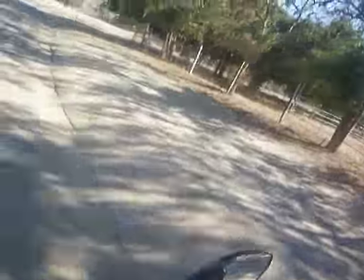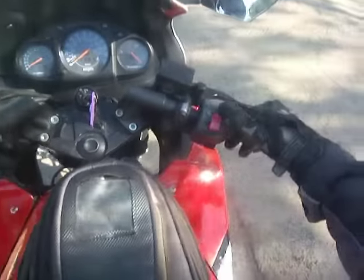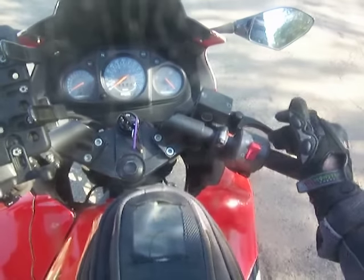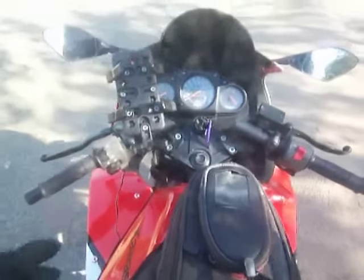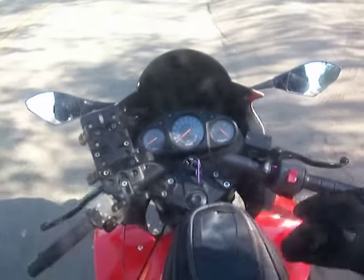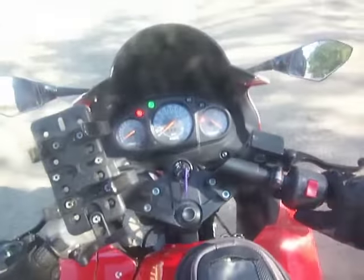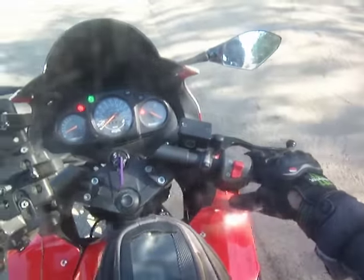Now let's get on it. Get in the habit when you're new of flipping the kill switch — this will shut the power to the bike off. In case there's an emergency or you crash, you flip this and it'll shut the bike off instantly. You turn the key on, but it won't start until you put it in the run position.